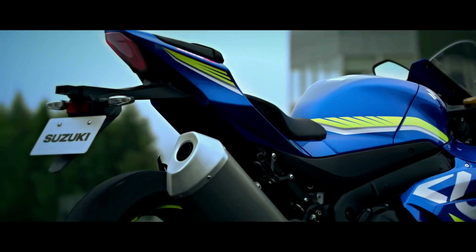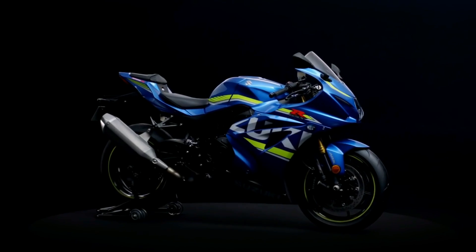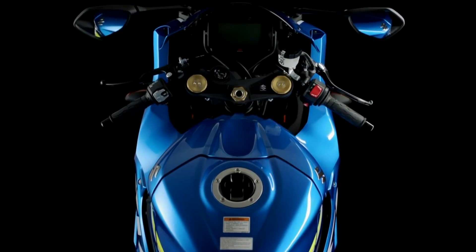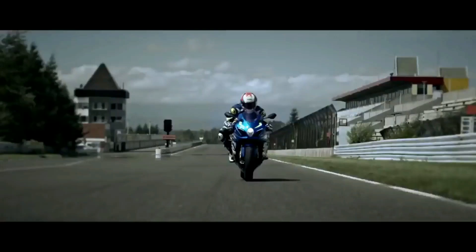After years of waiting, praying and hoping, Suzuki has finally revealed the Elytra class monster, the GSX-R 1000, and it looks properly badass and sounds promising on paper. The new Suzuki has come loaded with equipment to make you a faster and better rider on street as well as on track.